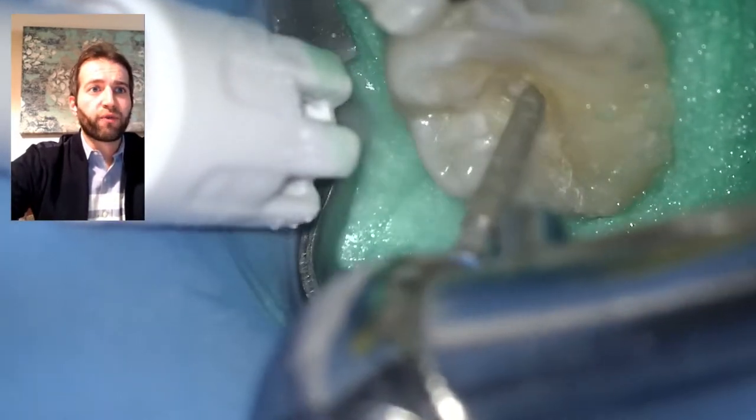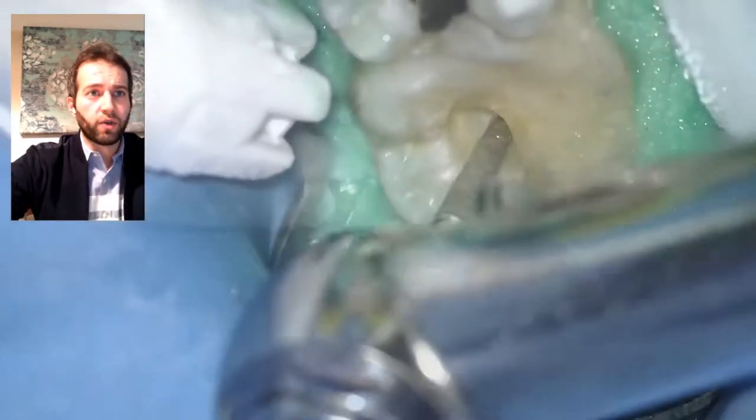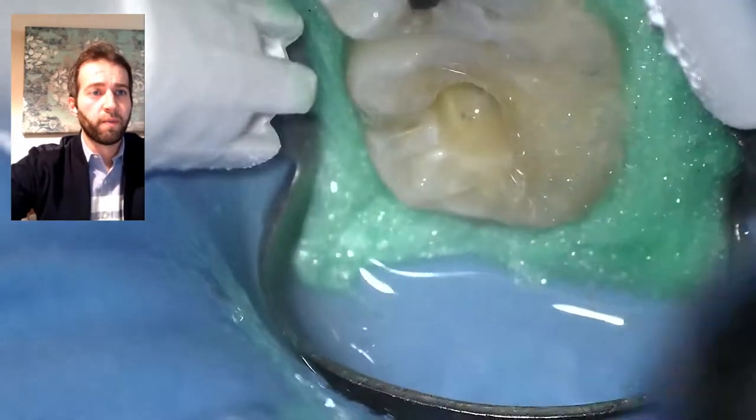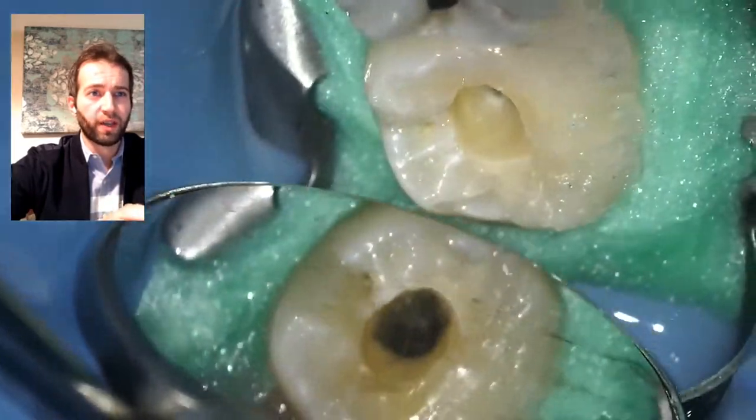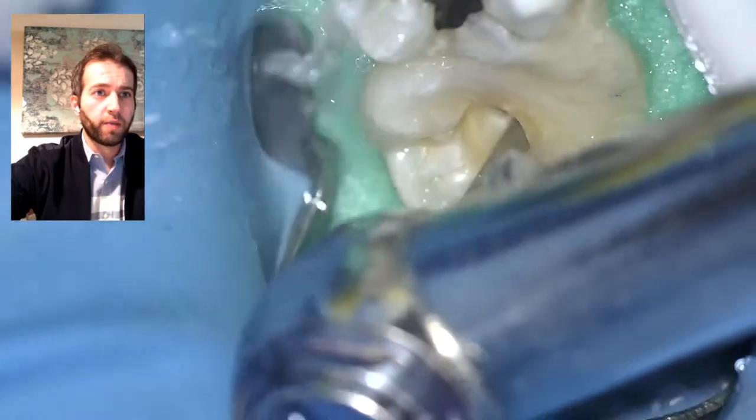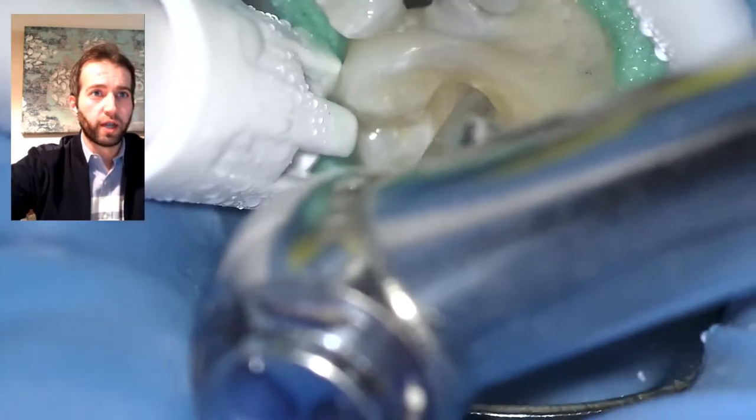I'm removing that Fuji 9 — you can distinguish it from the tooth structure. I like to remove all the Fuji first before I take the cotton pellets out, just so nothing is sticking. You can see there's still a little bit left, so I'm going back with my bur to make sure it's nice and free.